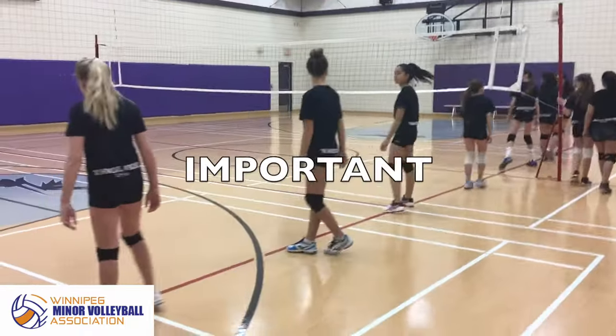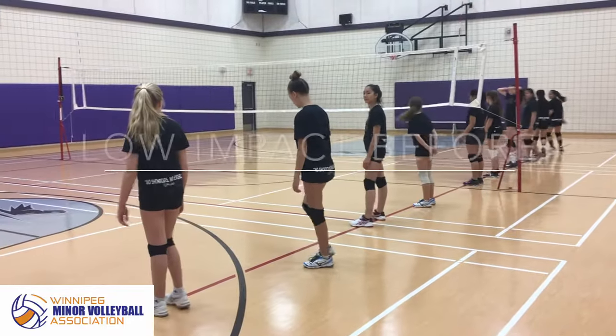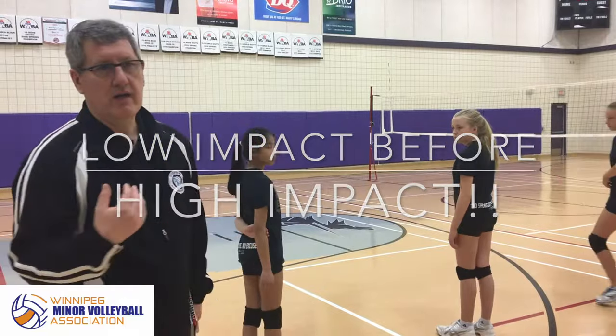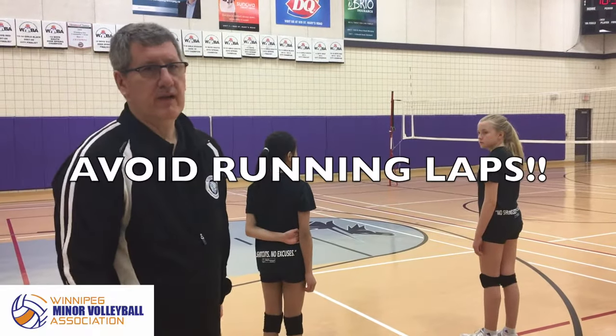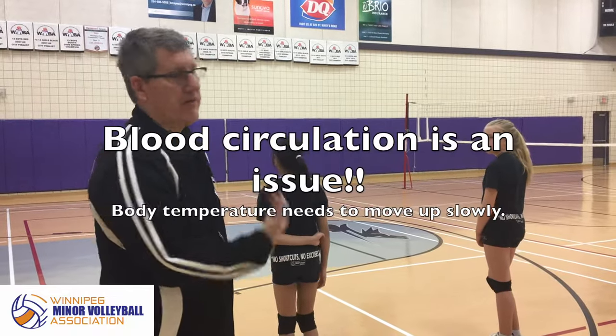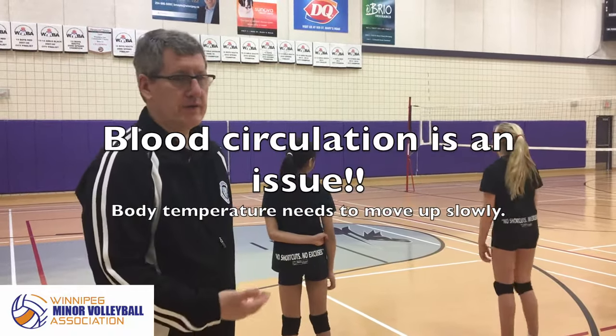The important thing about dynamic stretching is you have to do low impact before you do high impact. So don't have the girls run laps when they get in the gym. It's freezing outside, they come in here, blood circulation is an issue. You've got to get their heart rate up and their body temperature up slowly.